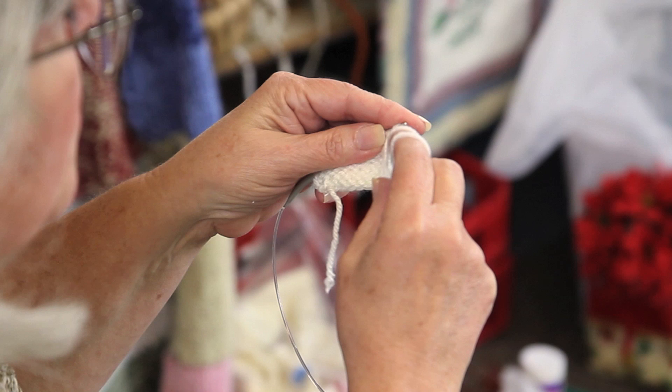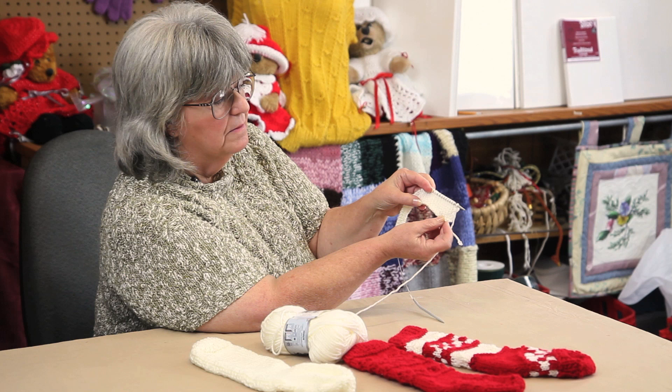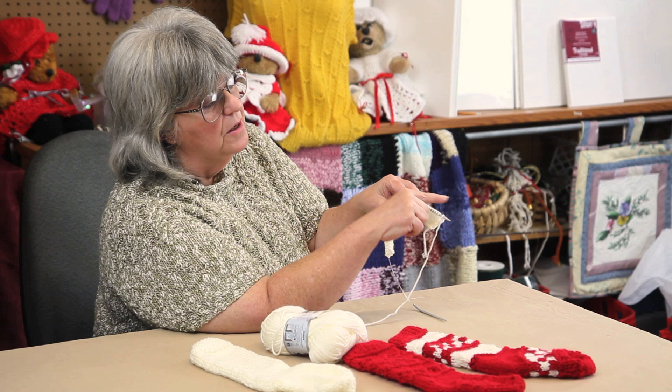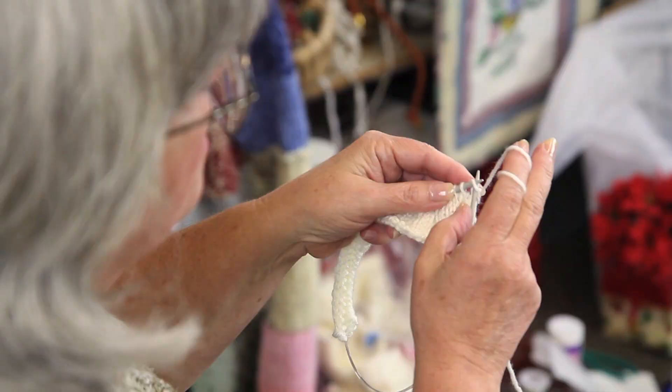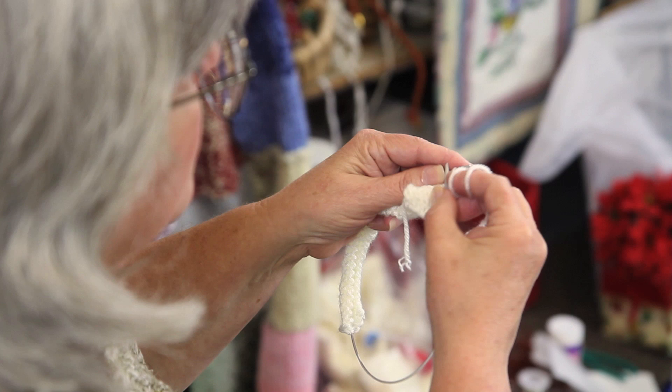You then purl back all the way to the end. Now these nine stitches have been worked two more times — they have two more rows worked than the stitches over here. You can already see this is beginning to be a little longer; you've got a wedge of extra rows forming. The next row, slip the first one and knit eight this time. You keep doing that until you have all of the stitches worked.